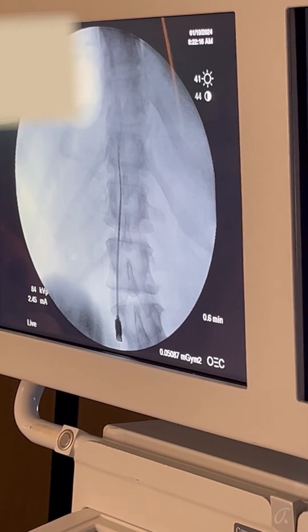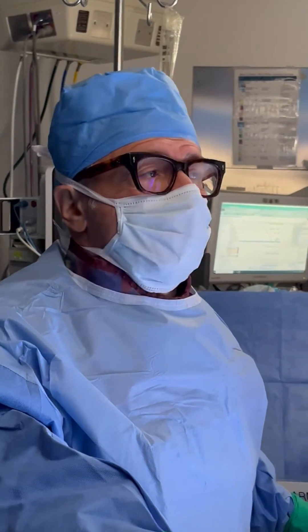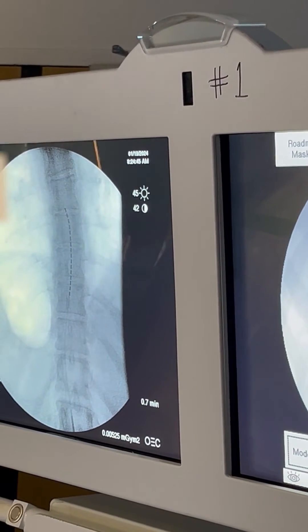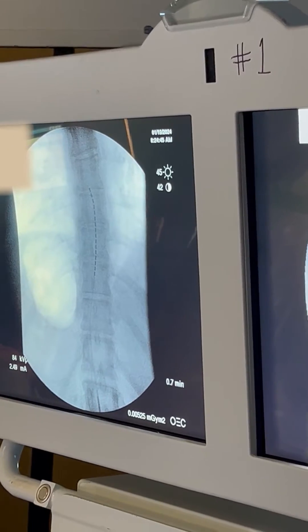You can see the catheter is moving and you can actually steer it. Now we're at about T7, T8 — that's the thoracic area. You can see it up on the screen. Now we'll take a lateral x-ray to make sure that we're also in the proper position from right to left.